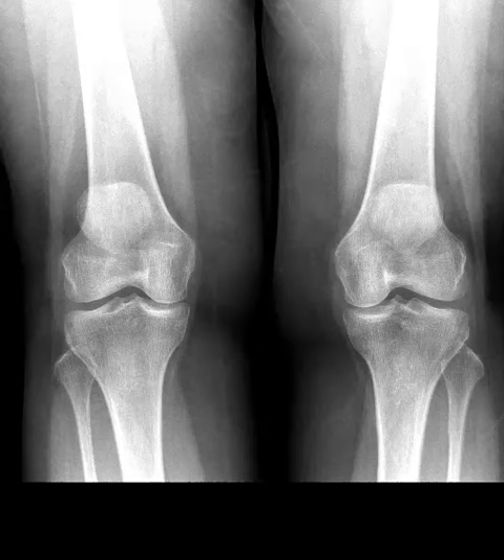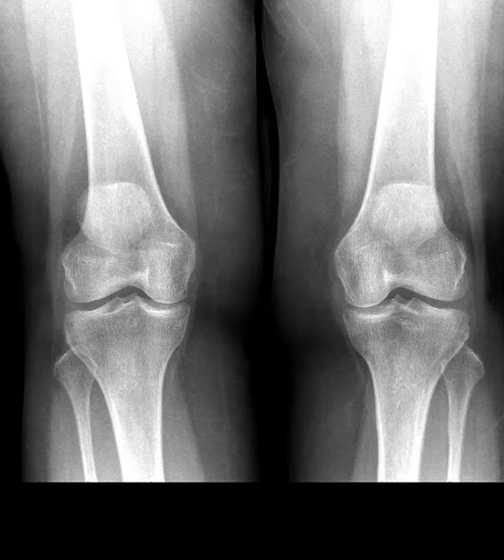Hello, this is Dr. Gay from First Lake MRI. This is a 79-year-old female who complains of knee pain. She's had no prior injury and the pain is worse on the right side. She went to her orthopedic surgeon and they did x-rays that are normal. This is her left knee, her right knee — she has no arthritis at all, which is amazing for 79 years old.